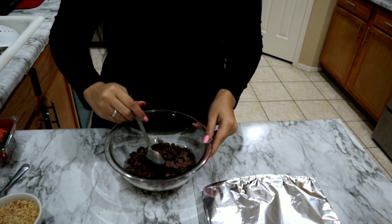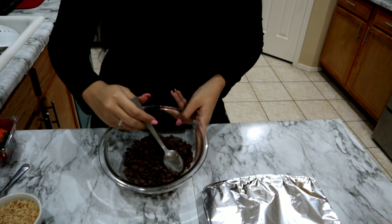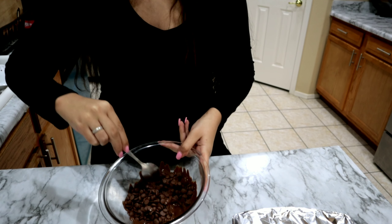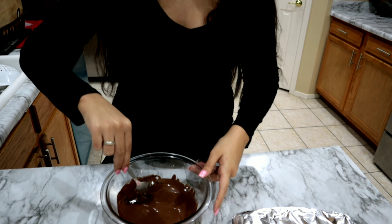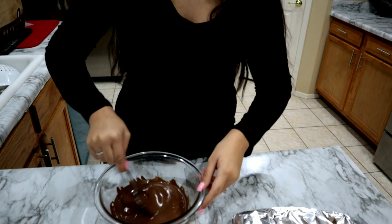To start off, we're going to go ahead and melt our chocolate. This is the chocolate I am going to be using — I did buy it at Walmart, I believe it retails for about nine dollars. The key point is that I am not using the stove, only the microwave. You do not want to burn your chocolate, so you want to stir it every 30 seconds. We're going to put it on a plate and then put it in the microwave.